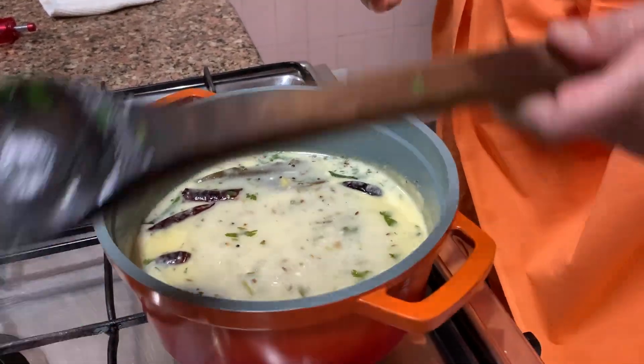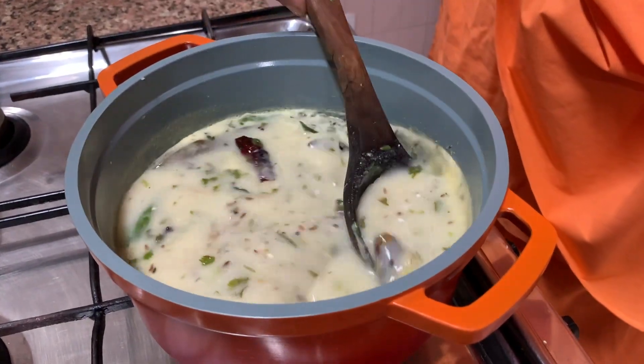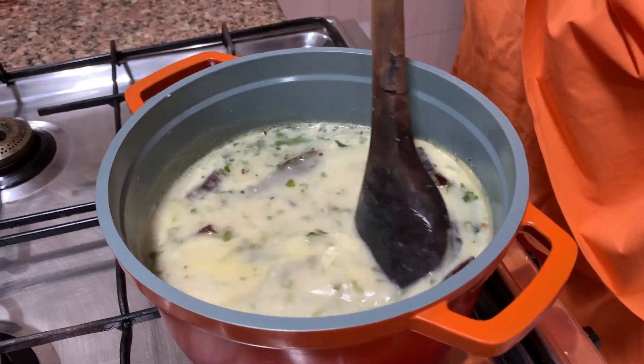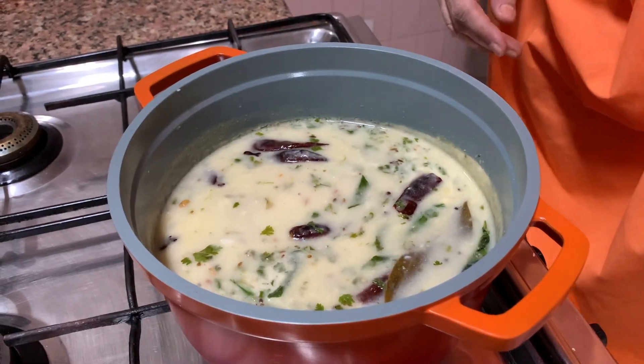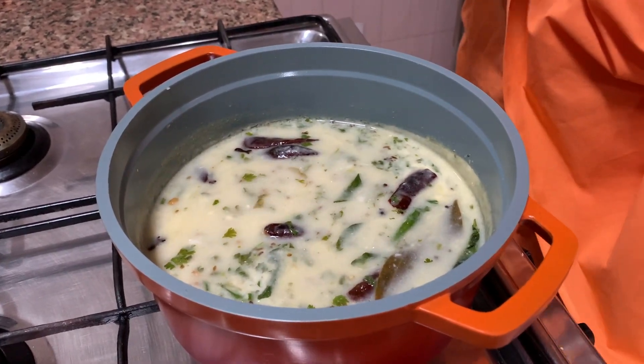Kadi is ready. See — lovely kadi. You can have it with rice, with pulao, whatever you want. It's delicious. I'm not putting turmeric, no haldi.